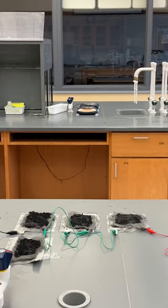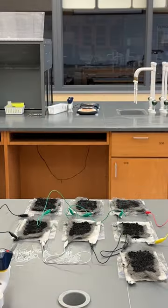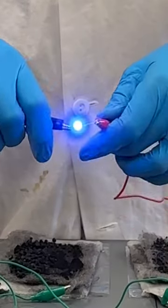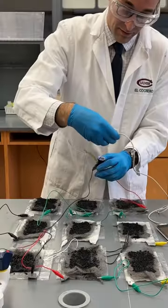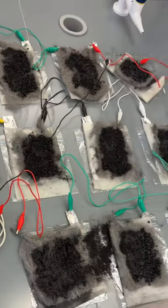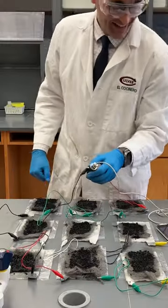Batteries like this are useful because they can be made ahead of time and stored indefinitely — just add the electrolyte when you're ready to use them. The battery works due to an electrochemical reaction between aluminum and oxygen in the air. Each battery produces around 1.2 volts, so I had to make several and connect them together to get my iPhone to charge.